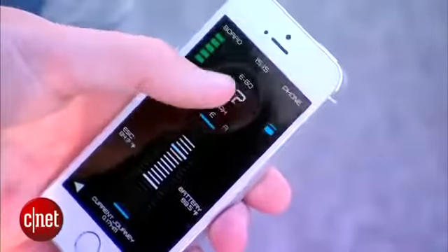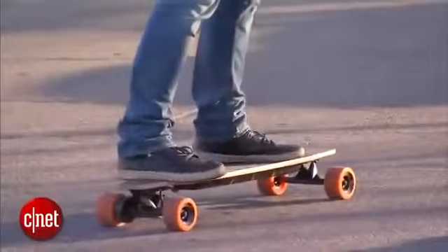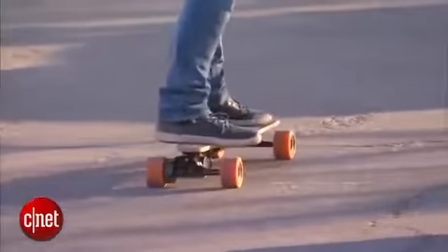It's still a lot of fun to drive, and the braking actually is quite gentle — you don't fly off the front of this thing as soon as you hit the brakes. It's going to cost $700 when it comes out, available online.